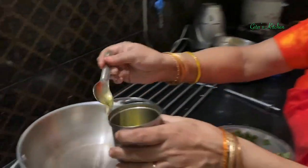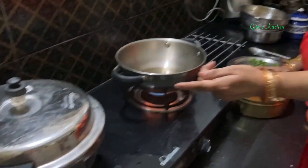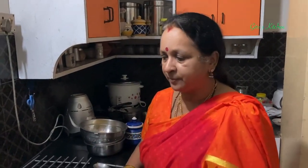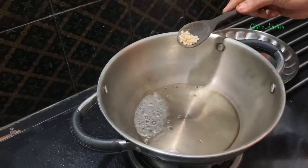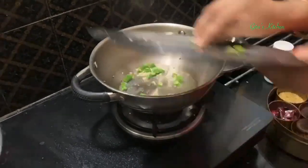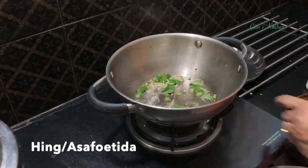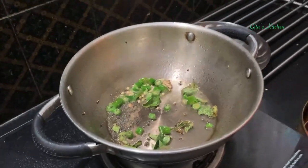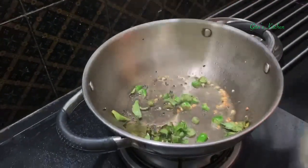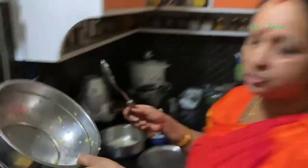Next, for the moong dal sundal, just take about 3 teaspoons of oil. After removing this moong dal, I have kept the rice in the same cooker for making the lemon rice. By multitasking this way, you can save a lot of time. Now add mustard seeds, urad dal, 2-3 green chillies, a few curry leaves, and a little bit of hing. When the dals are brown, add the boiled dal to it. This split moong dal you need not soak overnight unlike whole grams - you can just soak for an hour, that is enough.